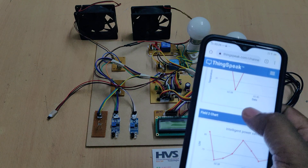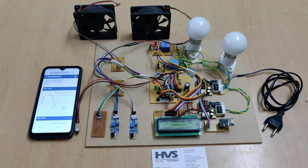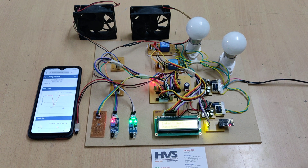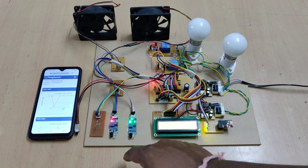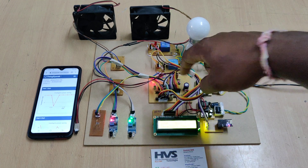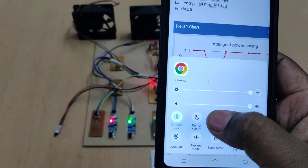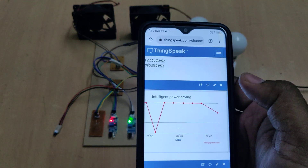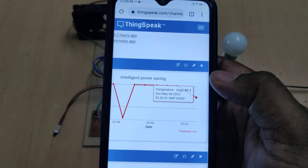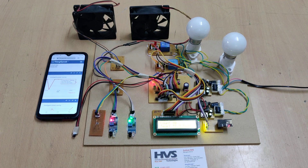Log in to ThingSpeak.com and stay on the screen to receive new data. We will show how to erase old data and download data as well. Data is uploaded to ThingSpeak every 15 seconds, as ThingSpeak only accepts data at 15-second intervals.